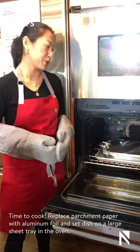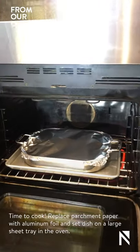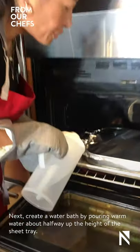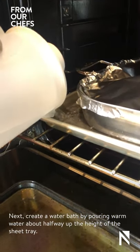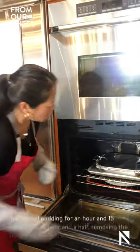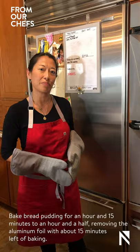And now we're ready to bake our bread pudding. We've replaced the parchment paper with aluminum foil and placed the pan on a sheet tray inside our 350-degree oven. We're going to create a water bath by adding warm water to the pan so that it comes about halfway up the height of the sheet tray. The water bath creates moisture in the oven, preventing the custard from turning rubbery. We're going to bake our bread pudding for about an hour and 15 minutes to an hour and a half, removing the aluminum foil with about 15 minutes left of baking.